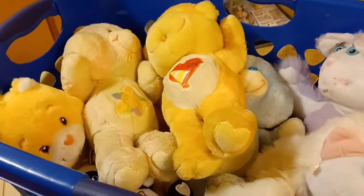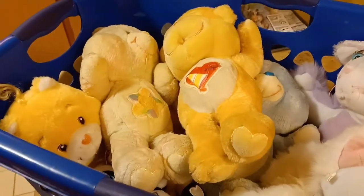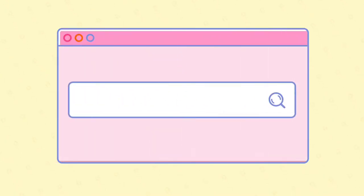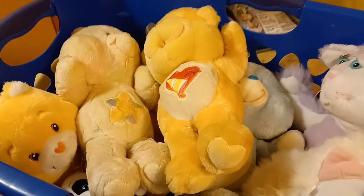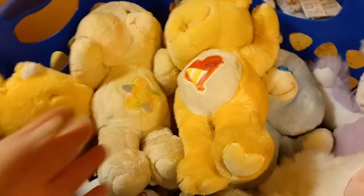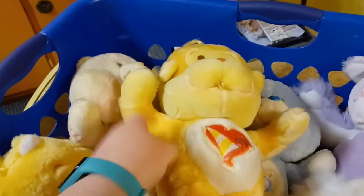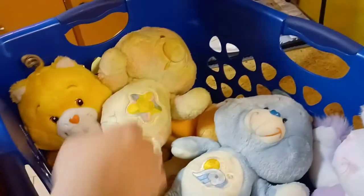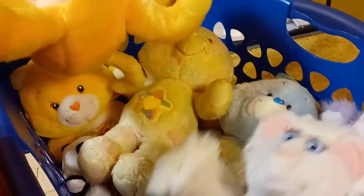Hey everybody, welcome or welcome back to my YouTube channel. Today we are cleaning up some new Care Bears. We got some great vintage Care Bears here. Some of them need a really, really big deep clean, and then others just need a simple wipe down. So in here we have a variety of different Care Bears, mostly vintage, along with some Pretenders. If anybody remembers these from the 1980s, we have a couple of these that we're going to clean as well.